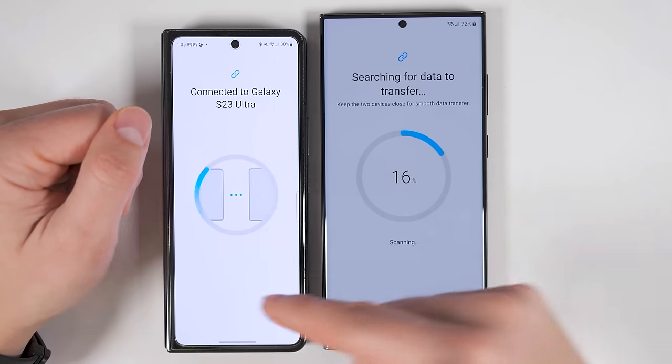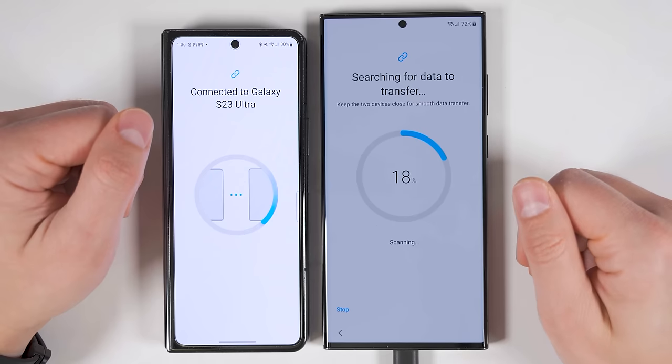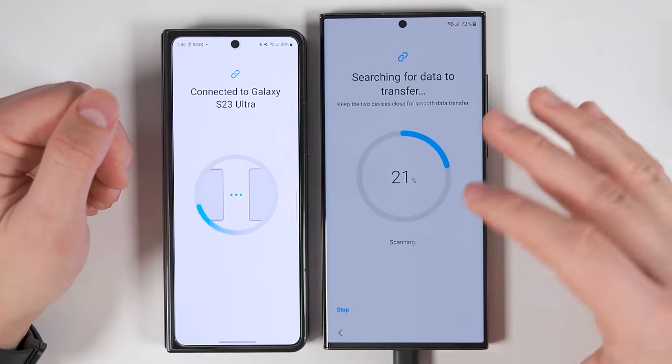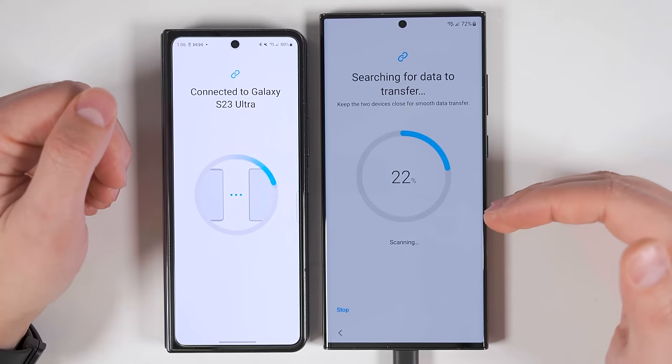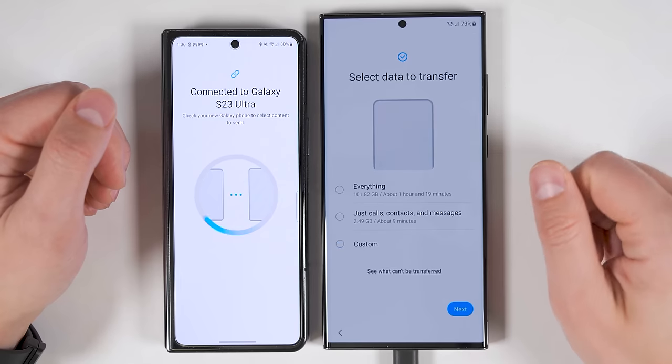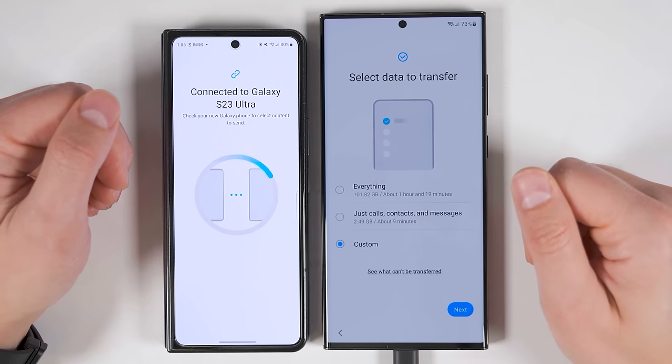Now my S23 Ultra is going to search through the old phone to find out what it can transfer. In case you're wondering why the screen brightness is different between these two devices — anytime you get a new Samsung phone, it limits the screen brightness to a little bit less than 50%, just to save battery life while you're setting it up. Once the device is set up, I'll be able to get the same brightness on both devices.